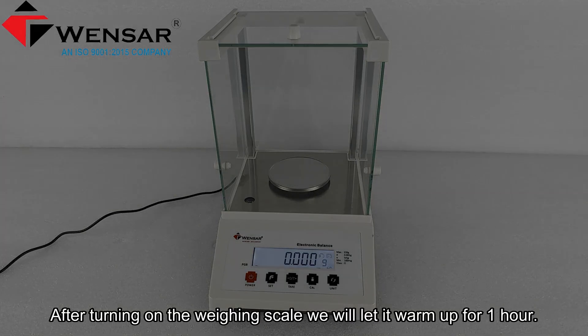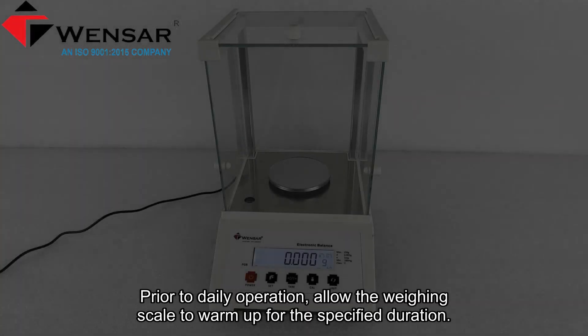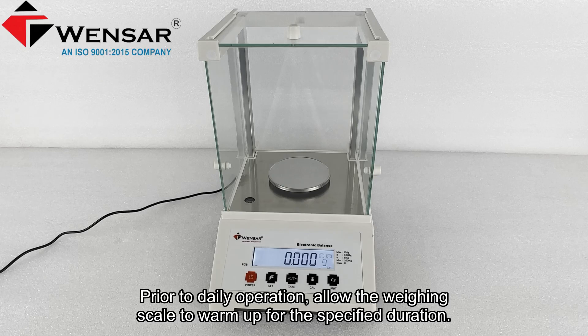After turning on the weighing scale, we will let it warm up for one hour. Prior to daily operation, allow the weighing scale to warm up for the specified duration.